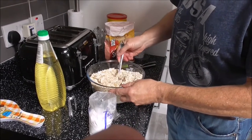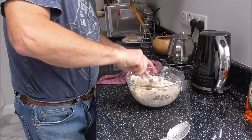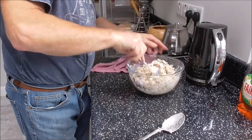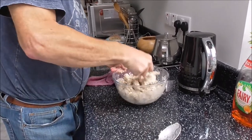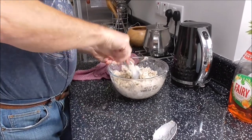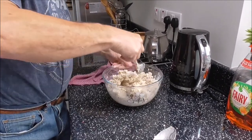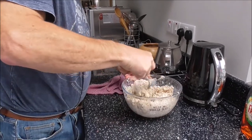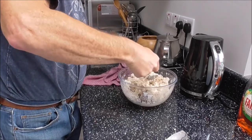And then we try and mix it. I'm mixing away here, trying not to spill the mixture out over the edges. It does appear to be pretty dry, and it's taking a wee bit of time to do this. The temptation is to add more oil, but the recipe says just one tablespoon full. So whenever I deviate from any recipe it all goes badly wrong, so I'm not going to do that. And if it turns out not so good, I will blame the recipe.